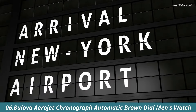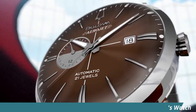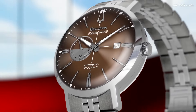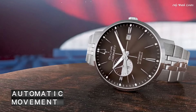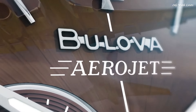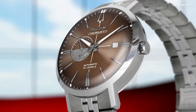Number 6. Bulova Aerojet Chronograph Automatic Brown Dial Men's Watch. Stainless steel case with a stainless steel bracelet. Fixed stainless steel bezel. Brown dial with luminous silver-tone hands and index hour markers. Dial type analog. Bulova caliber 8217 automatic movement. Scratch-resistant mineral crystal. Case size 41mm. Case thickness 12.2mm.